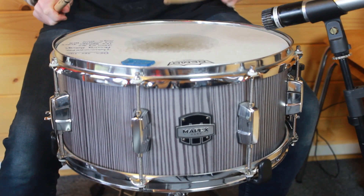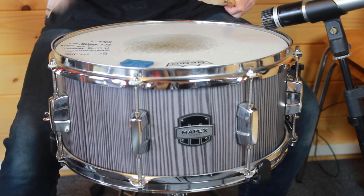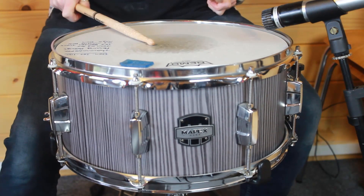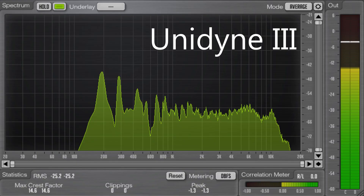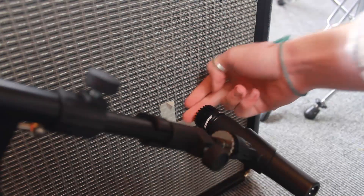So overall for the snare drum, we have very similar frequency spectrums, other than the Unidyne doesn't have as much low end and it has a little more presence up in the high range. Looking at the decibel meter, the peak is about minus 14dB, which is about 9dB less than the SM57. Overall so far there's not a whole lot of difference between the two microphones. So next we're going to try it on guitar.